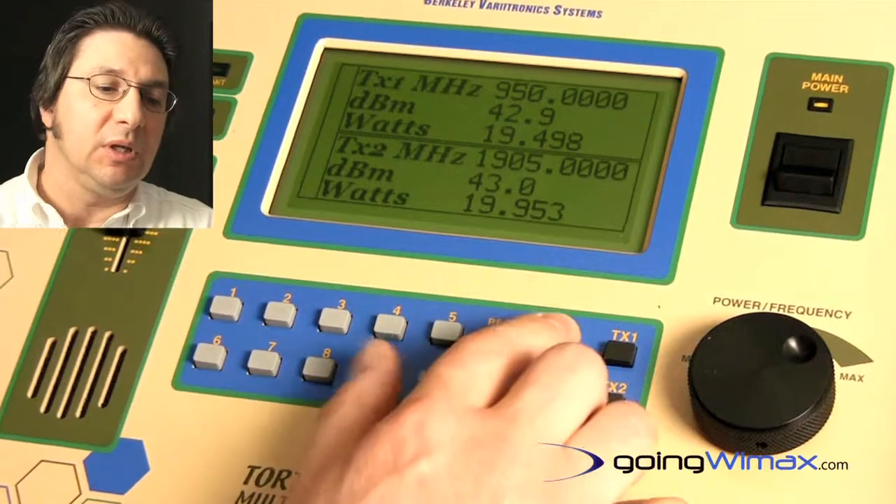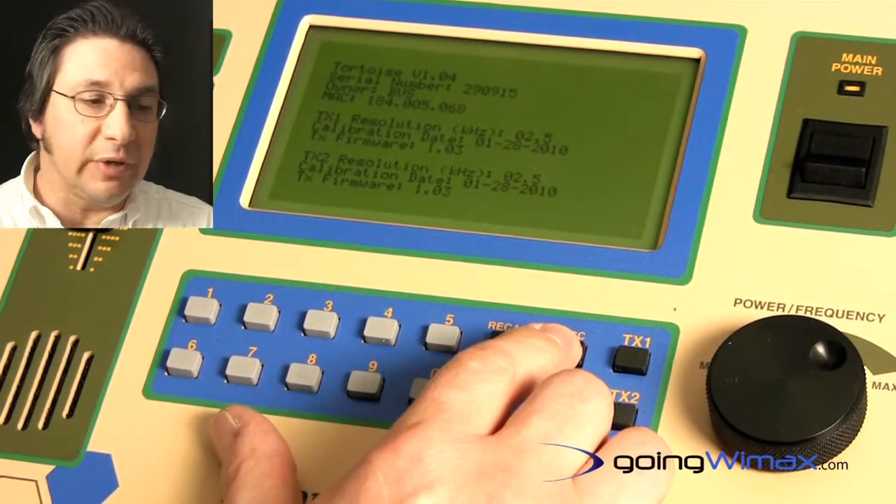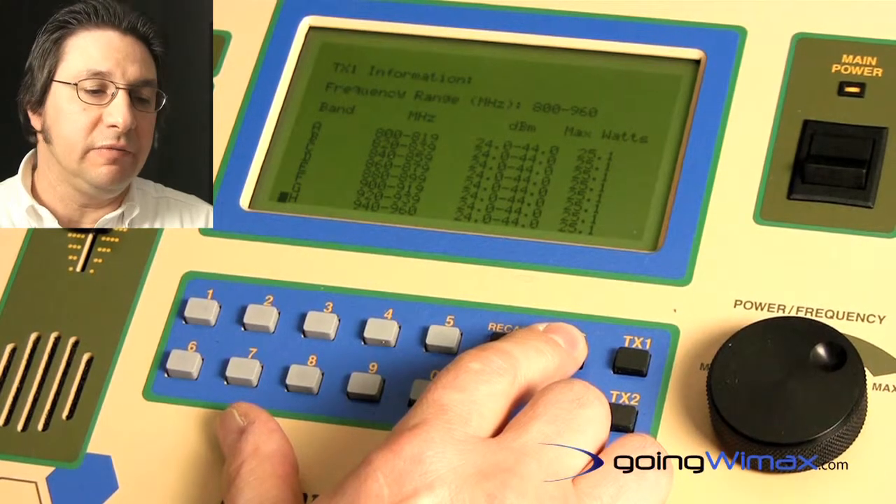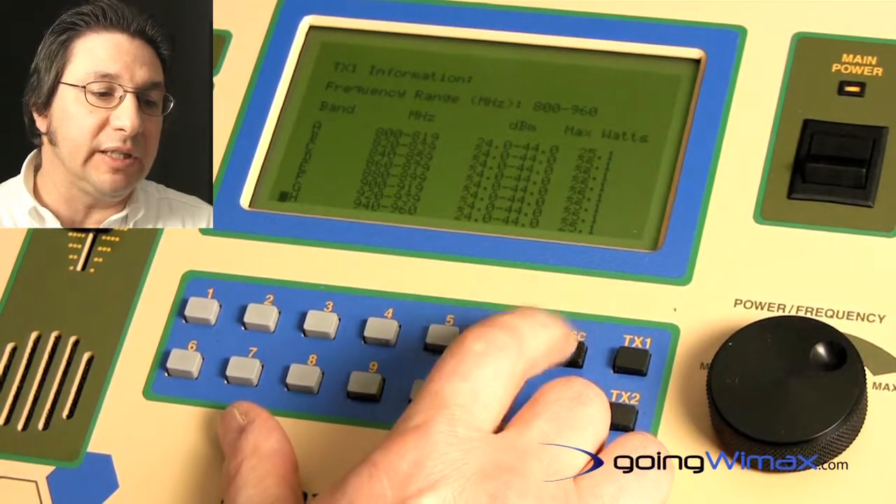It is dual band capable and comes in a variety of frequency bands. You can set up each individual frequency band independently.